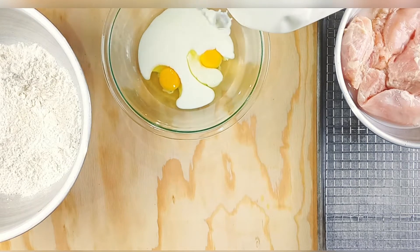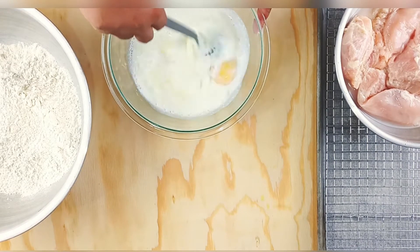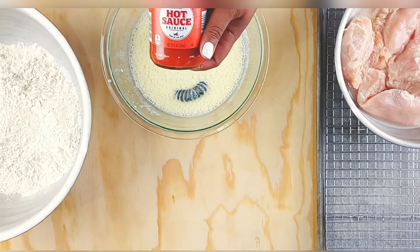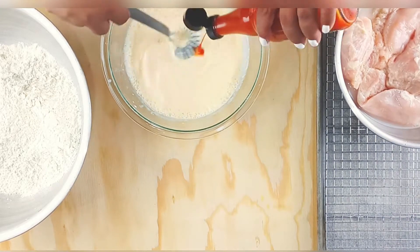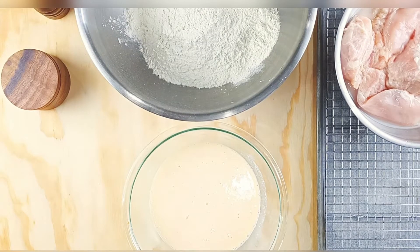I'm going to make my wet ingredients: two eggs, one cup of buttermilk, and about a half cup of milk — just gonna mix that up. I'm also going to add in some hot sauce. This is optional, but this is Louisiana fried chicken so we've got to put hot sauce in.